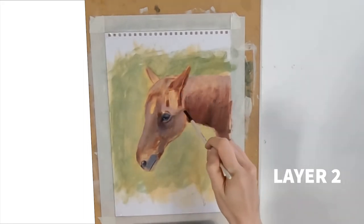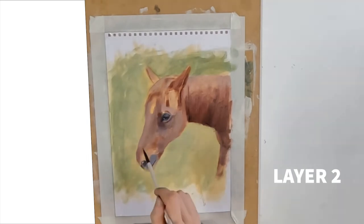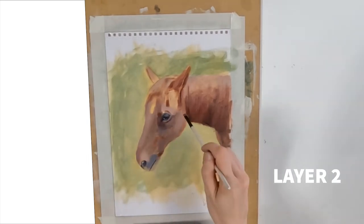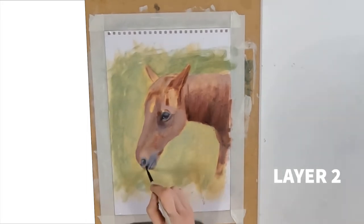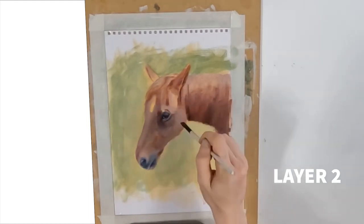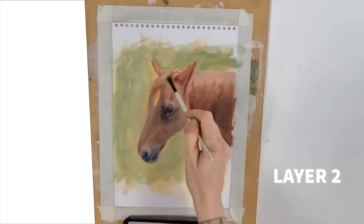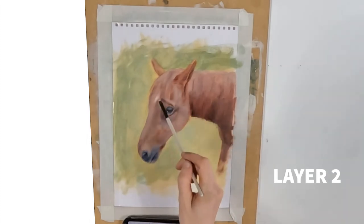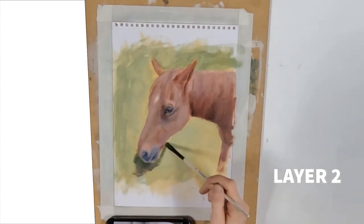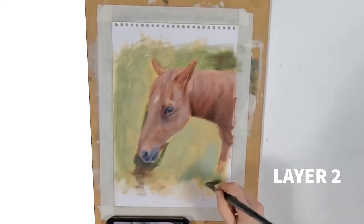On layer two I'm laying the paint thicker and I'm not using gamsol anymore to thin it down. I'm using a little bit of linseed oil to make my more opaque paint run a bit more fluidly. In order to make this horse look integrated into its background, you must make sure that you mix some of the green into your browns for the cooler areas, and also mix some of the brown into your green when you lay down your background. This will avoid having a horse that looks separated from its background — you want the whole thing to flow harmoniously.